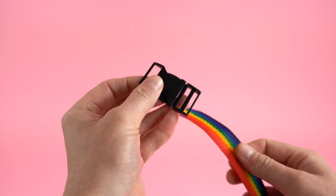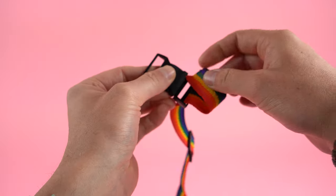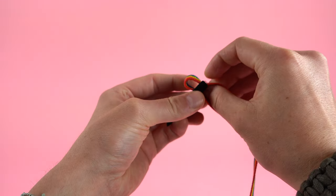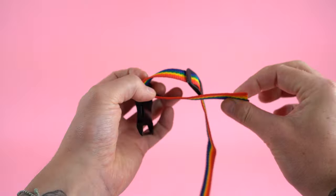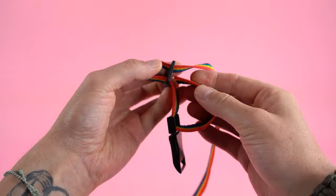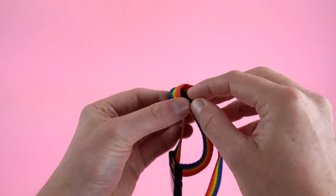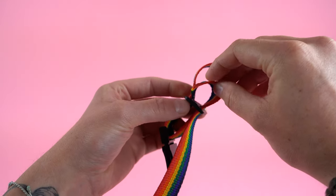Grab your buckle and on the side that has two openings, feed it the exact same way as the slider — from bottom to top, outside to inside. Feed about six to seven inches through that buckle. This end will have to go back up through the slider, so give a little slack into the slider and feed that end from the outside opening through the bottom, up and back down through the inside opening. This step can be a little tricky, so give yourself enough slack so you can easily feed that end back up and down.